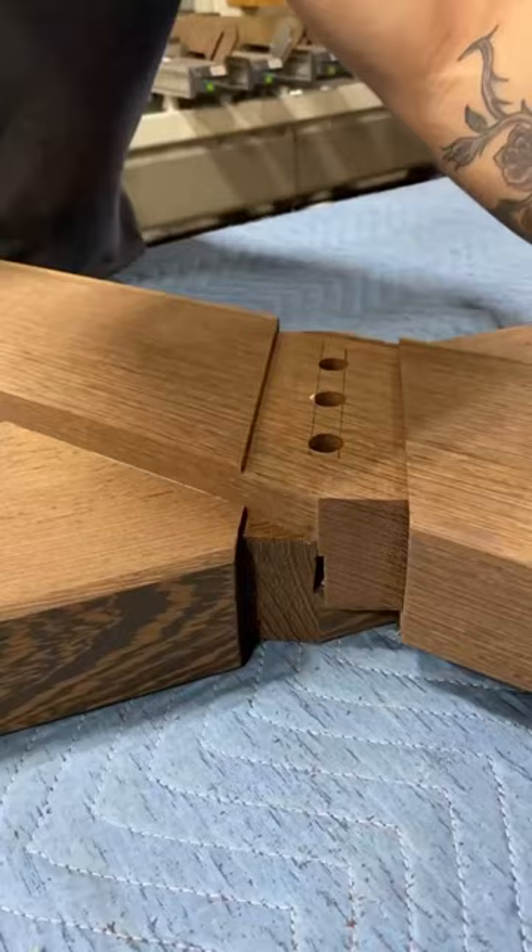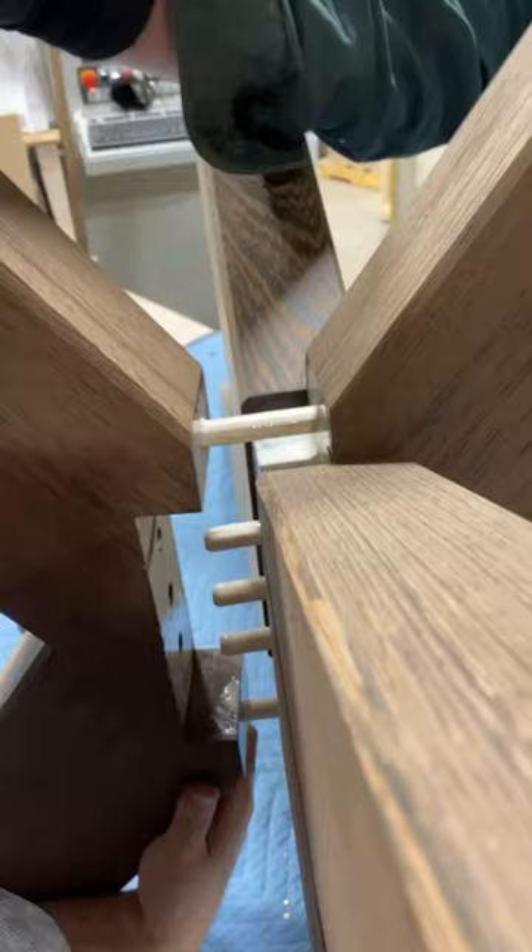We're using Titebond III again here to join all of these larger pieces together, and then we're using those same maple dowels that we used earlier just to give us some alignment and strength for this glue-up.